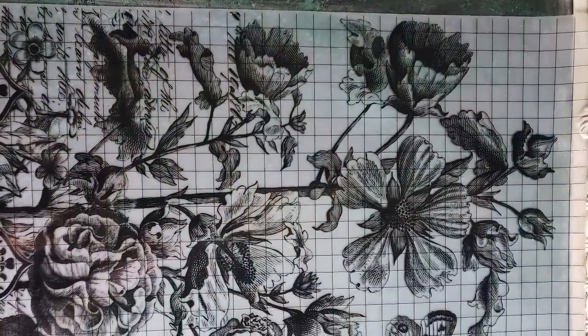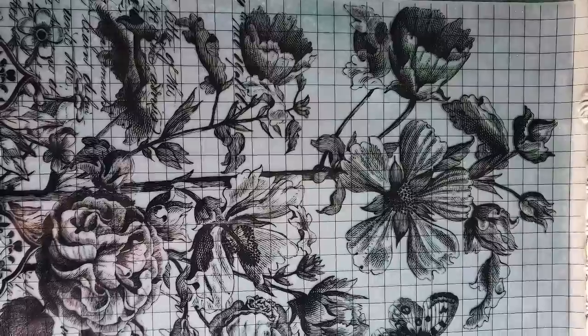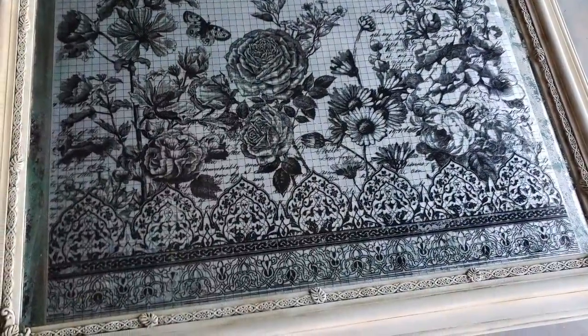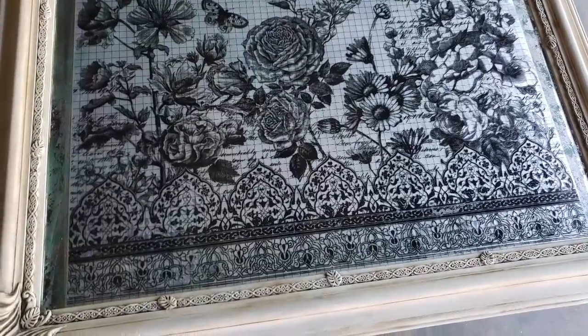After I was satisfied with the way that the glass and the frame looked, I then applied my transfer. I did order this black and clear piece, and I did want to hand paint over it to make the piece look a little more unique.